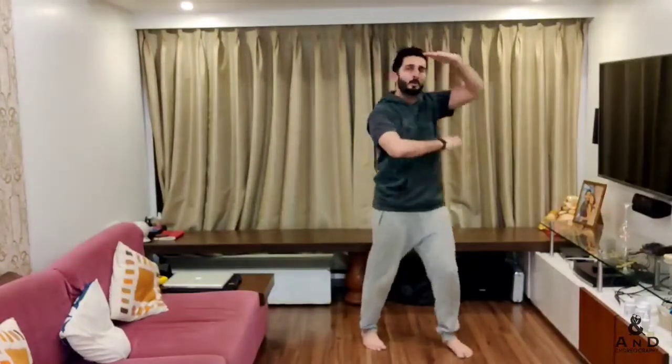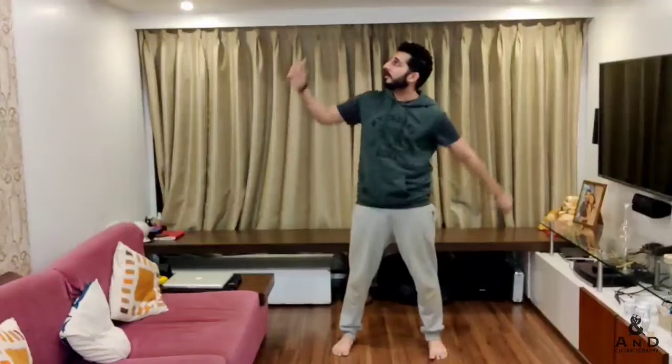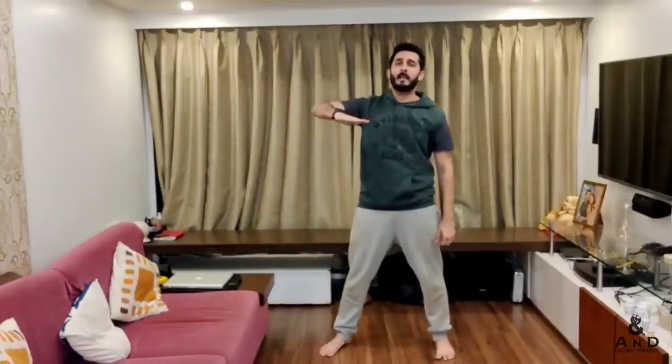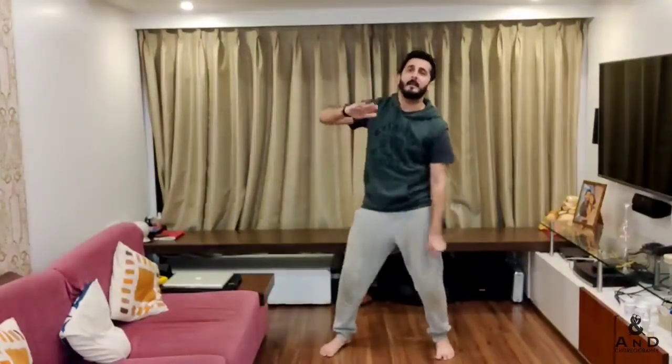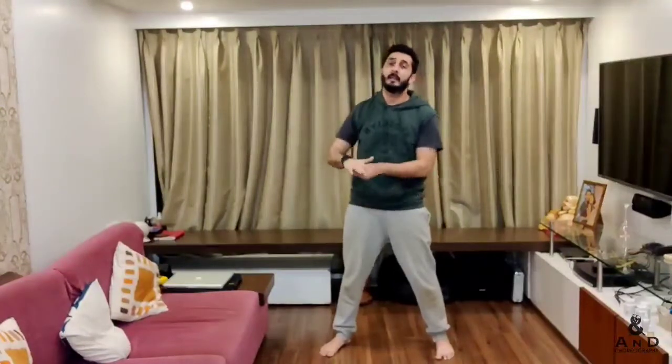Right hand on top, left hand below on the right side — you go one, two, three, four. From here you're doing patang, so on your left hand side you keep the patang. Then you point right, point left, and with the left hand here you go hit, hit, hit with a fist.